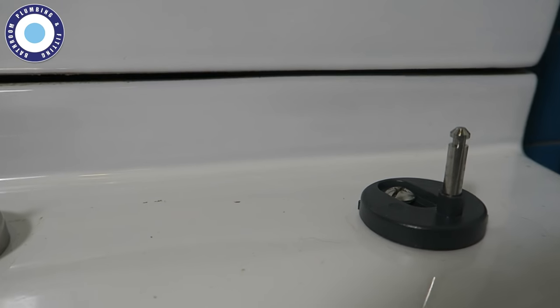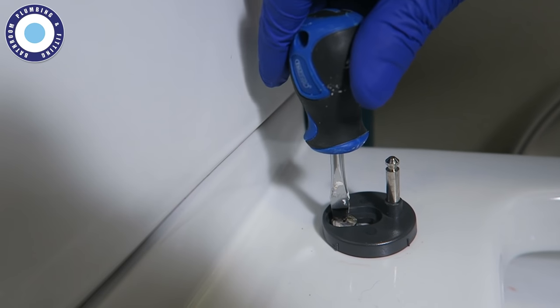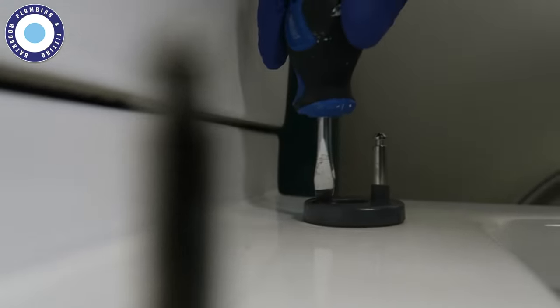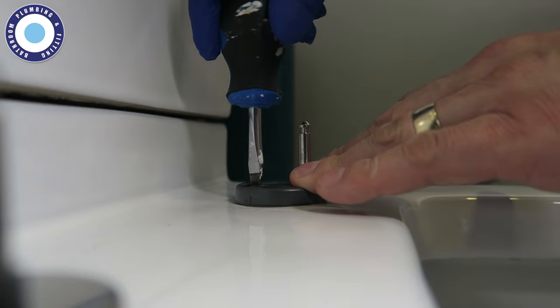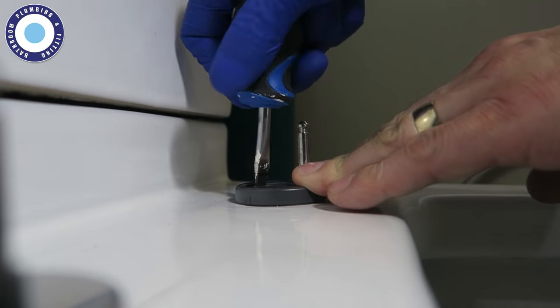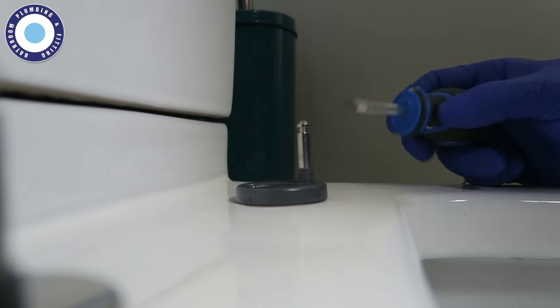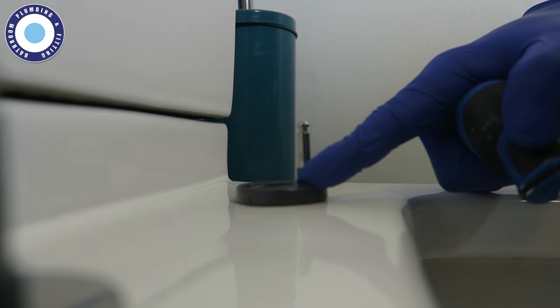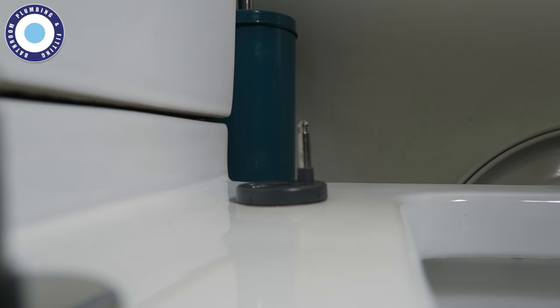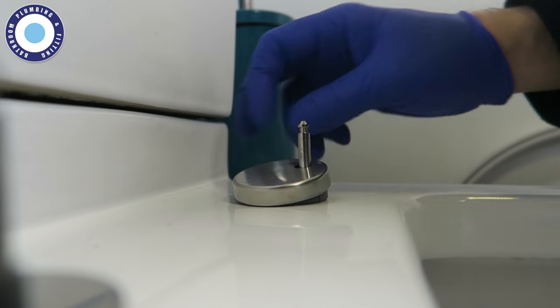I need to tighten the screw in the top. All I'm doing is tightening this, but I'm going to need two hands because I need to stop it from slipping around. I'll give that a tighten — as tight as I dare, because this is actually plastic, this is rubber, and underneath I know that's also rubber. So I'm not going to crack the pan by having metal on top of ceramics. That's now not moving. I'm going to pop this cap, which you saw earlier, straight back on top. The bolt did have a small plastic gasket to protect the metal from the porcelain — very important not to over-tighten.